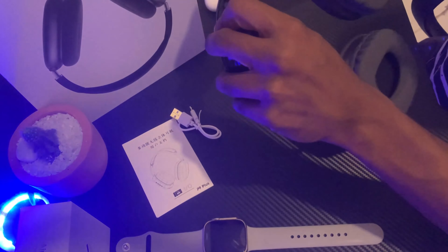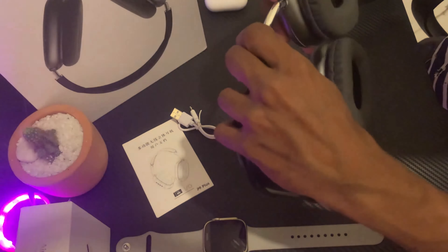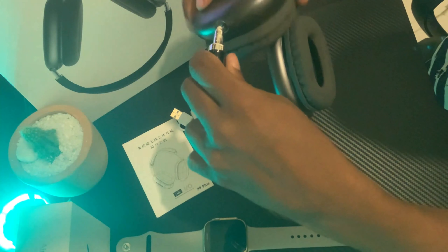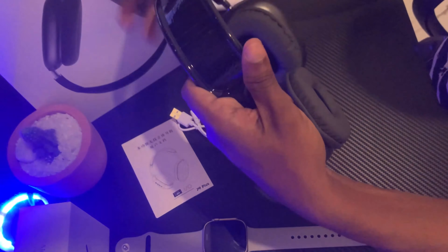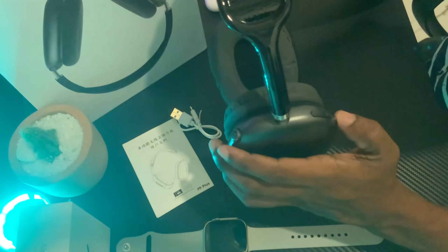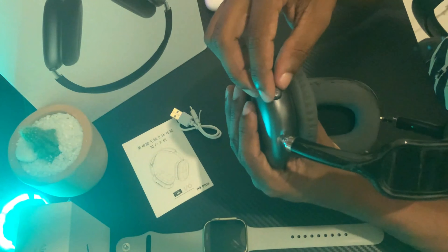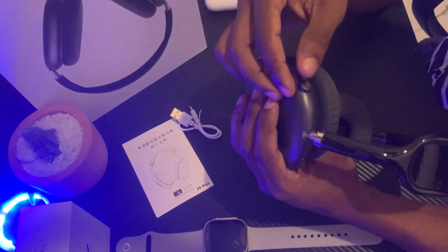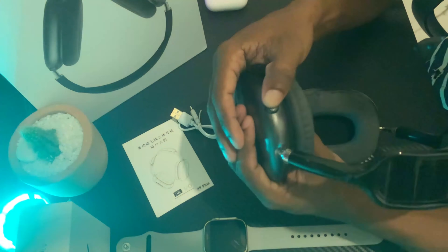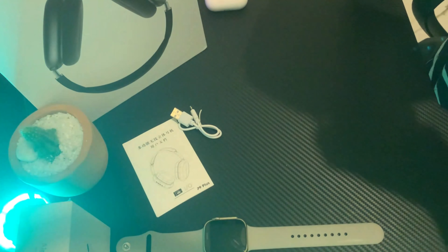If you want to help me, subscribe to the channel and subscribe to the bell notification. There are buttons that you can click — this is the original product with the V1F in the back.